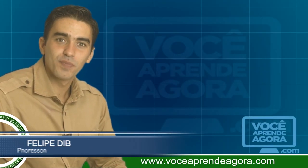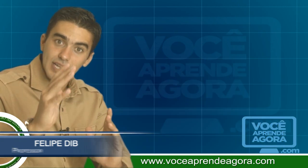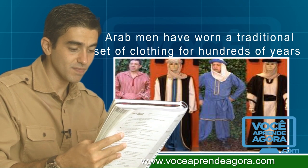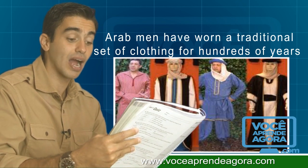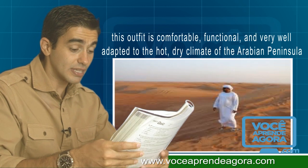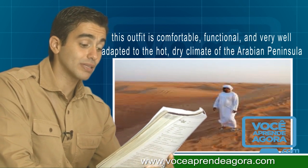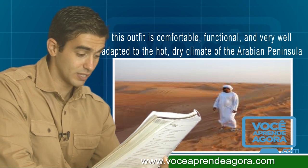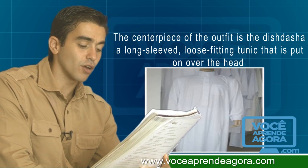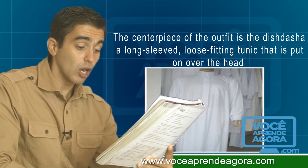Today we talk about traditional Arab men's clothing. Arab men have worn a traditional set of clothing for hundreds of years. This outfit is comfortable, functional, and very well adapted to the hot, dry climate of the Arabian Peninsula.